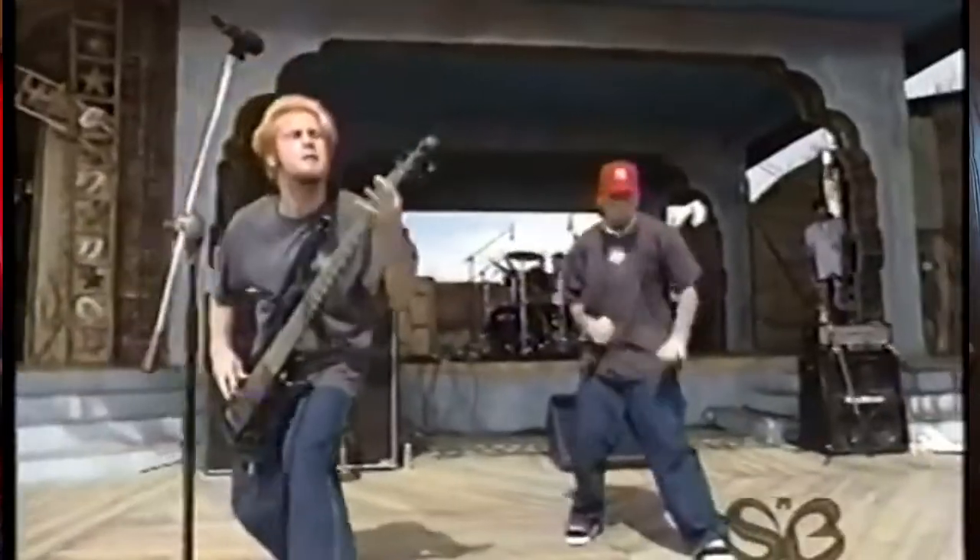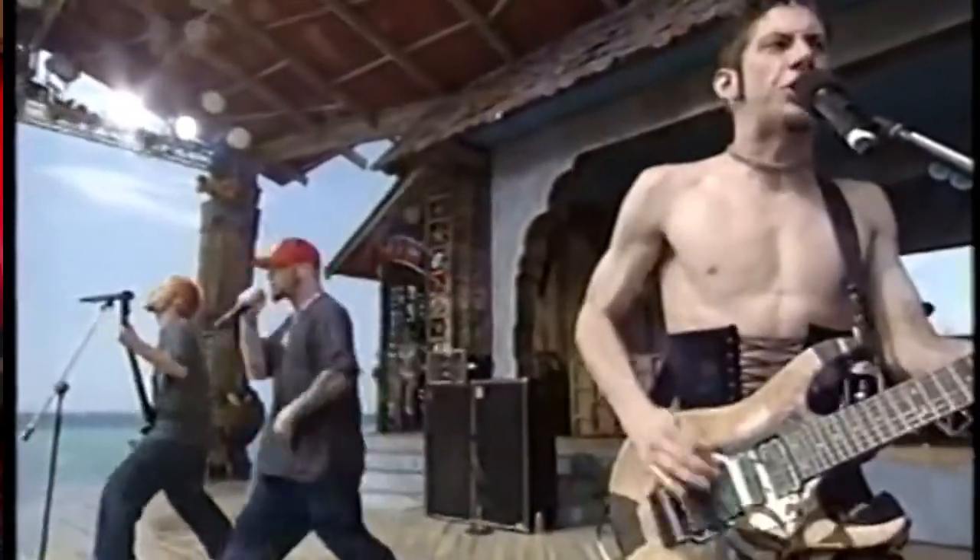Before this official album came out, they did a performance on MTV — like a spring break type thing where they would go down to Cancun or wherever. It was super dope, a great performance, and I sat there and watched the whole entire set. I was like, I gotta figure out what band this is. Then one day I'm watching TV and the Counterfeit video comes up — that's what drew me into Limp Bizkit. I was like, that's the band that I saw that day.